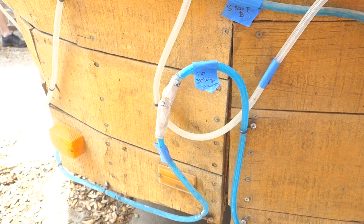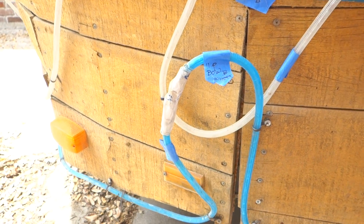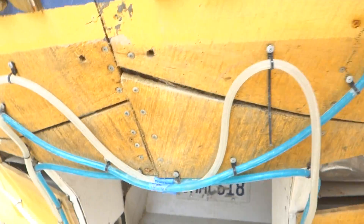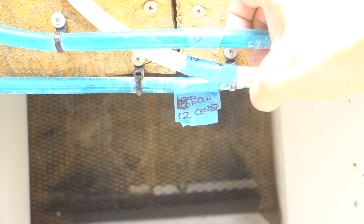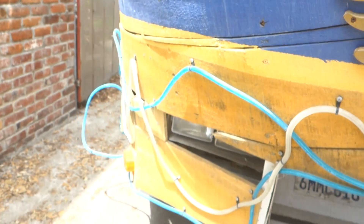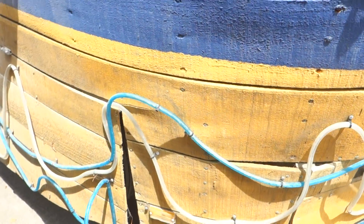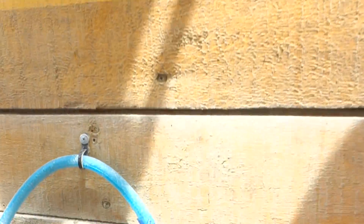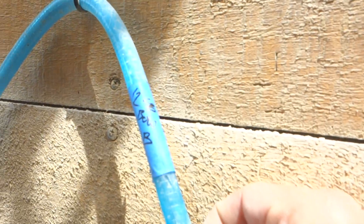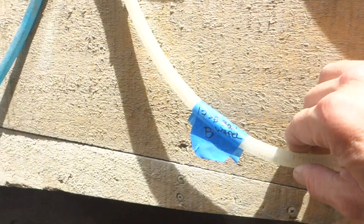Monaco lighting removal starting at port side bow, right at the front of the wheel. Circuit 11 coming across bow. Center lines marked: 15, 17, 12, 12, 15, 17.